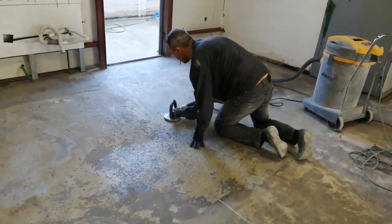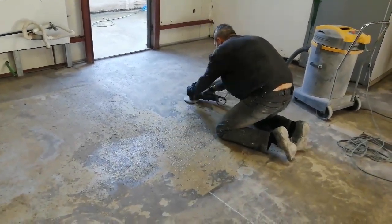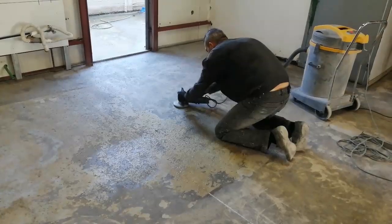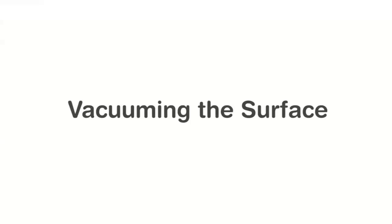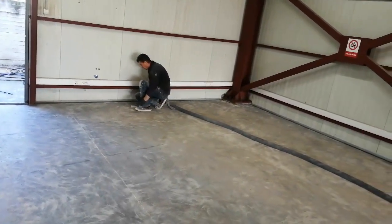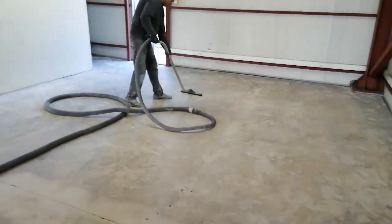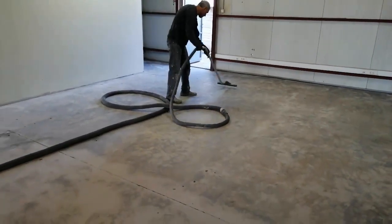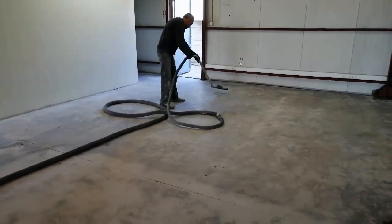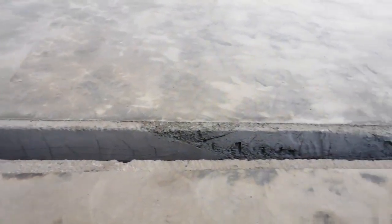You can't remove that adhesive with a standard grinding tool — you need to use a PCD diamond tool. Here one of my crew members is grinding the adhesives, and that's how you remove it. After all the grinding is complete, you need to clean the surface. Pay attention to detail and make sure all the dust is removed from the floor, because the next step is applying the primer and we need a clean floor for that.